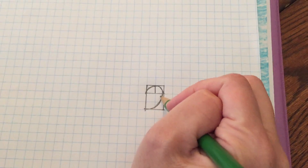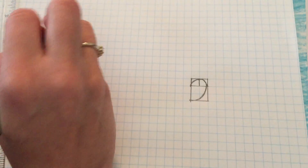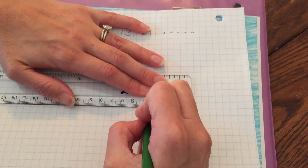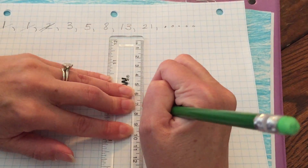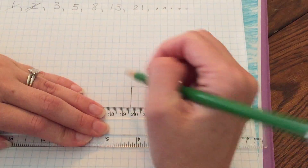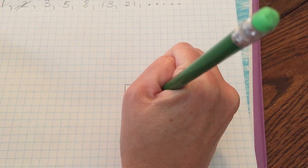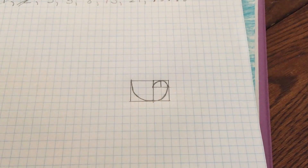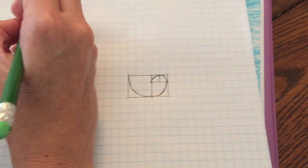If I wanted to keep drawing my spiral I would need to go this way. The next Fibonacci number is three, so I'm going to now outline a square with sides of three right here, so I can continue my spiral into this next Fibonacci square. I'm going to go from the corner and do the best I can to make an arc over to the other corner.